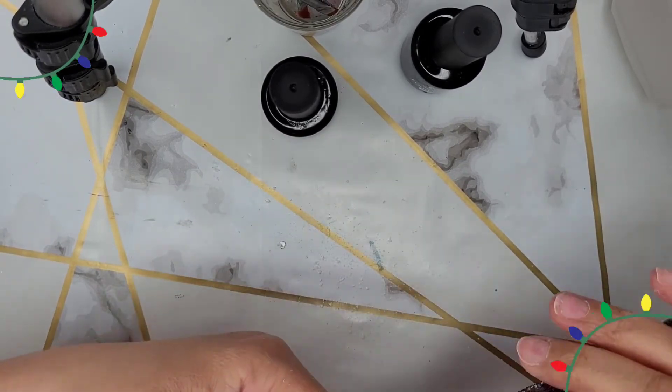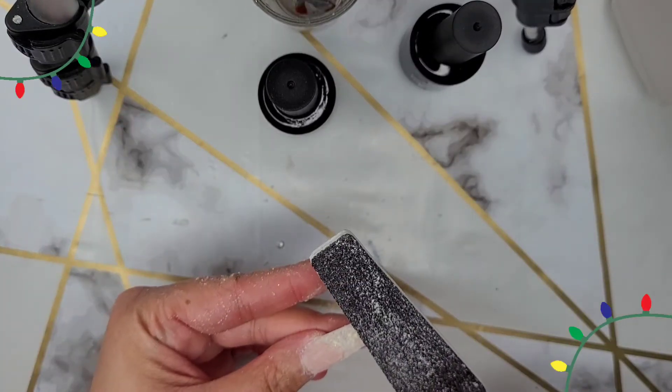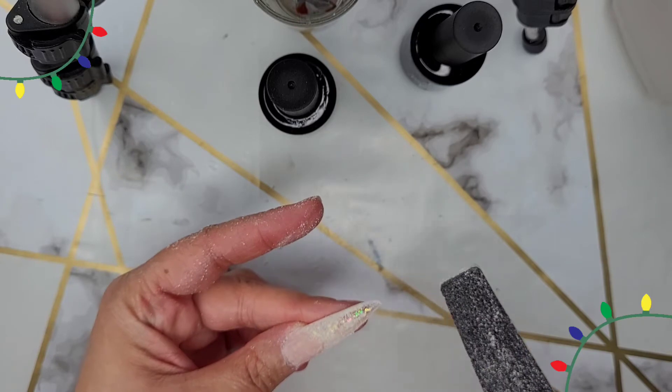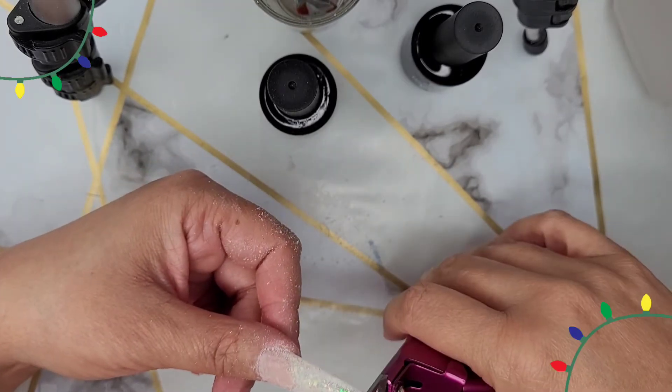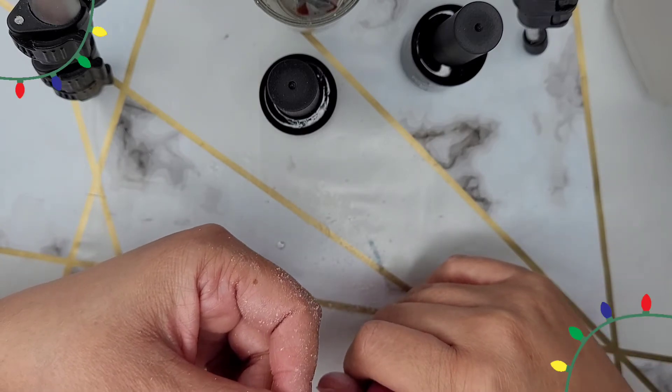I did end up trimming this nail and then I was kicking myself because I wasted so much of my good glitter polygel. So just be mindful and try to think in advance — if you're going to have shorter nails, by no means are these nails short, but if you're going to be trimming, just don't use so much polygel.